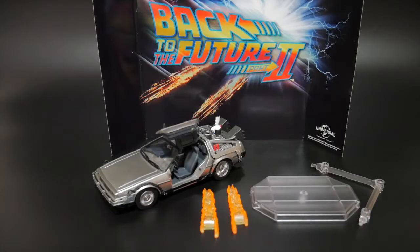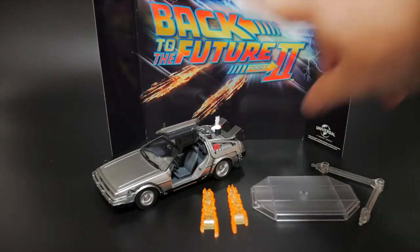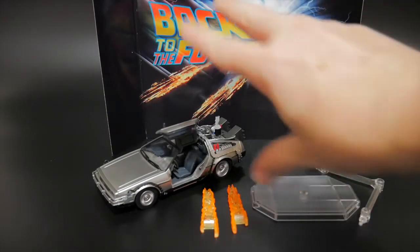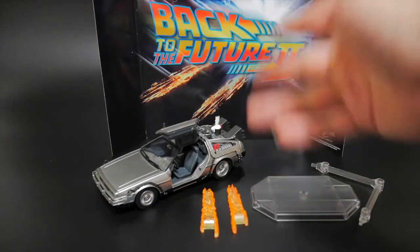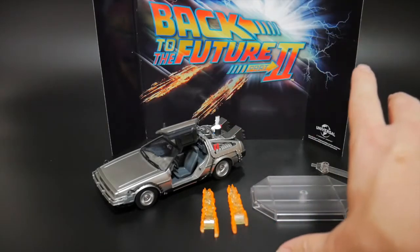Here is everything the figure comes with. Very minimal accessories as shown in the back of the box. One thing I will point out that I think is fantastic is you get this nice little cardboard cutout of the Back to the Future 2 — just like a little title and little effect parts. This is pretty awesome because whenever I actually pose this, this is going to be the back of it.